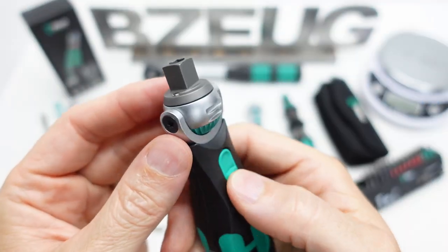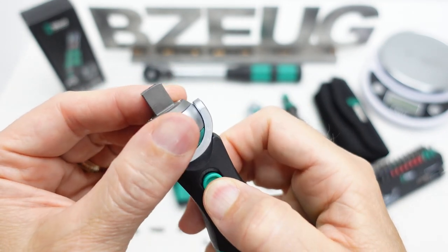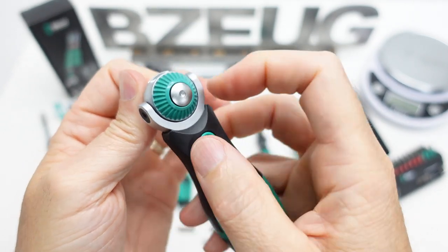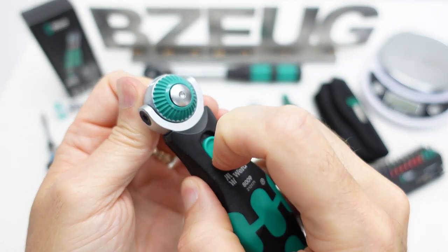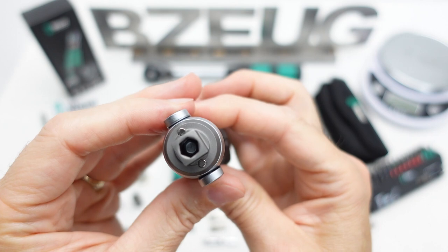Here is the familiar Wera Zyklop rotating head. The switch is on both sides. This button does not do anything. Bit and socket retention is done with magnets.